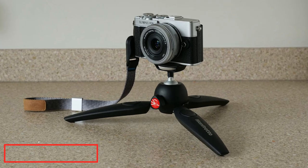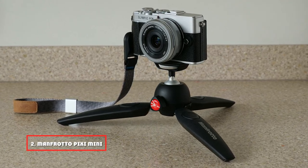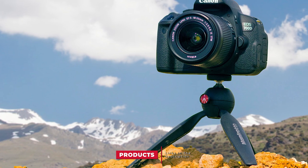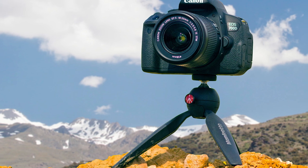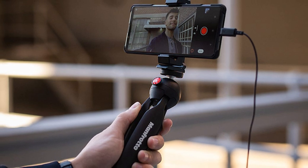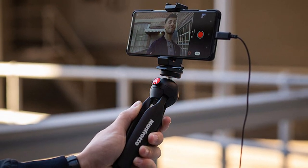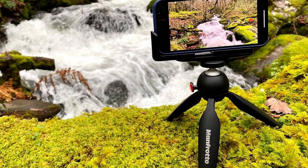Moving on to number 2, the Manfrotto Pixie Mini Tripod Kit. This tripod is adjustable enough to be set per your wishes and needs. It doesn't have any complicated technicalities or processing, and is planned with the requirements of users in mind. It is an ingenious and handy tripod that permits convenient shooting. Pixie Smart is a perfect partner for a smartphone for taking spectacular spontaneous pictures every day.